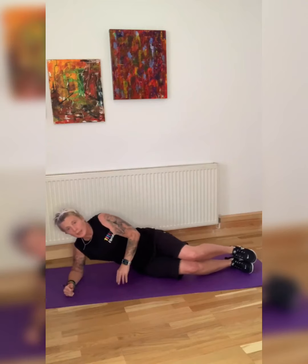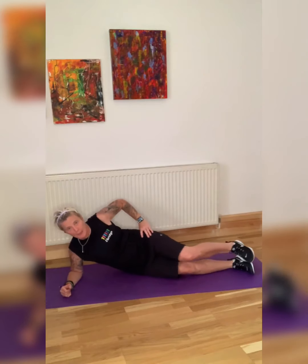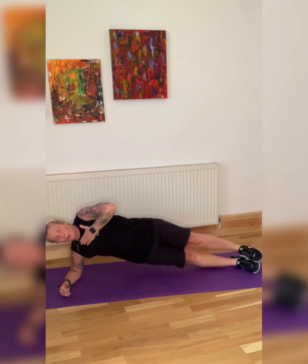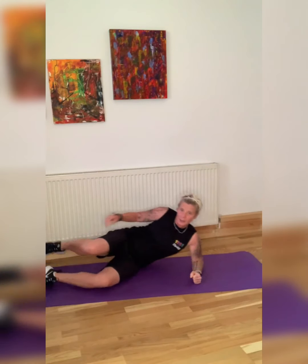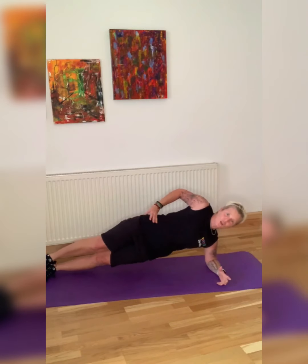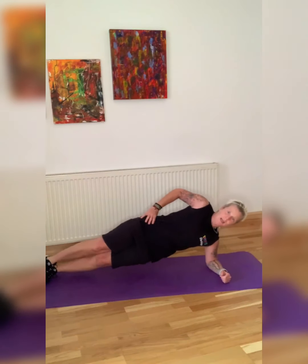Elbow under the shoulder, lifting yourself up. If you can't do that, drop one leg and use the other to bring yourself up. We've only got 10 seconds left on this side — hold it there. Your body is straight out in front of you, and we are going to change. If you struggle, put one leg down and come up. And here we go — we're nearly done.